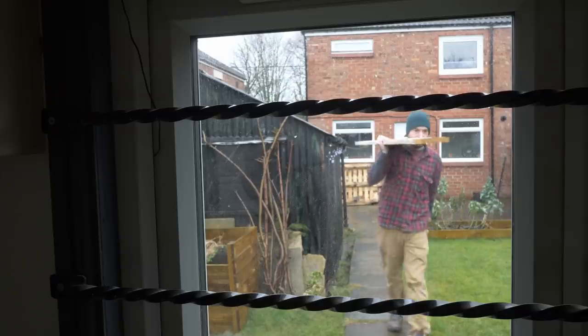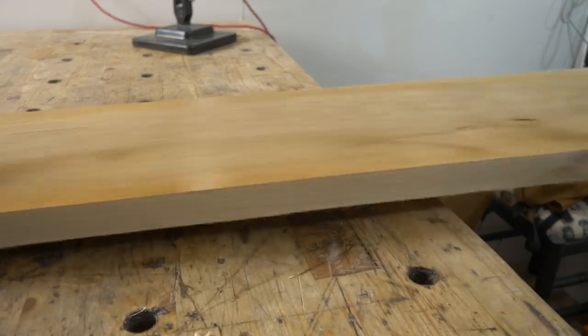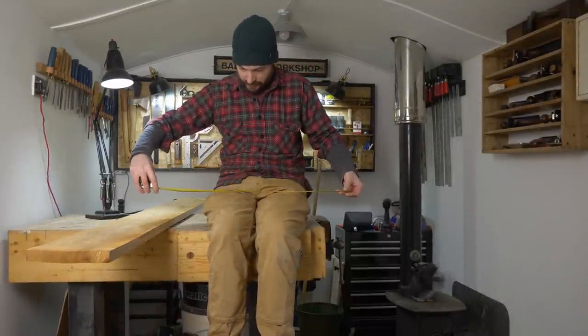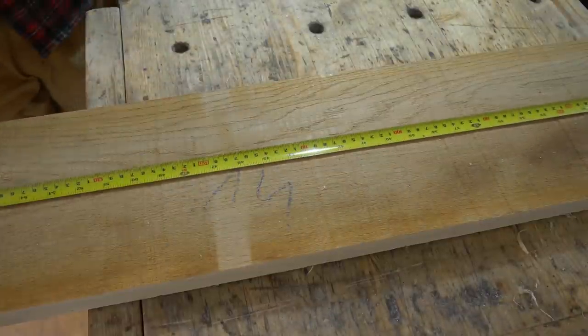I've measured my laptop and it's about 300mm deep, but all I've got is some oak that's rough sawn and 200mm. Now to get some rough measurements of my lap, I just hop up on the bench, work out how long this shelf is going to need to be and how high up. Then I can start getting the oak marked out.